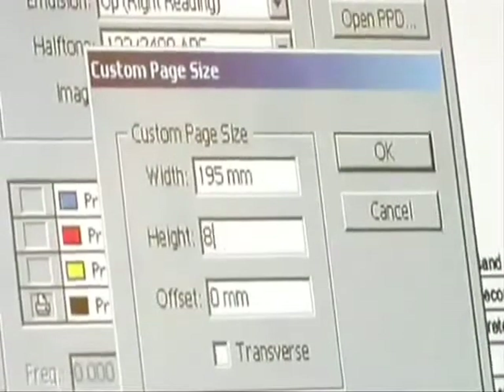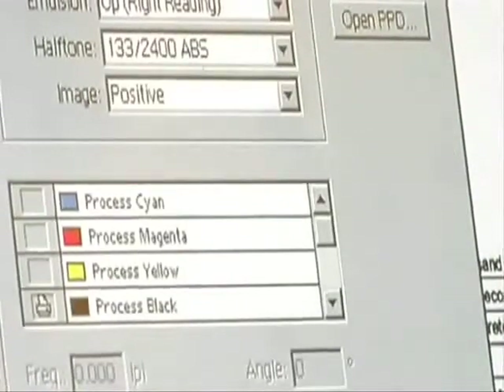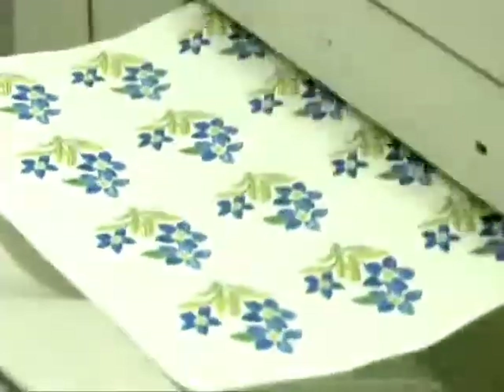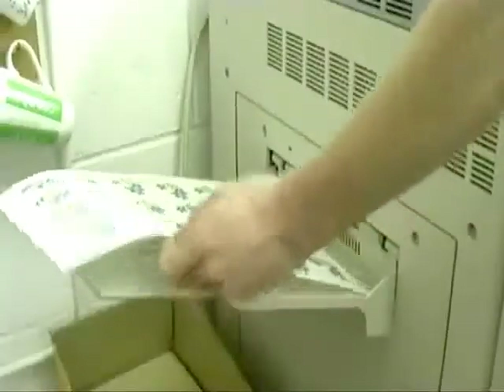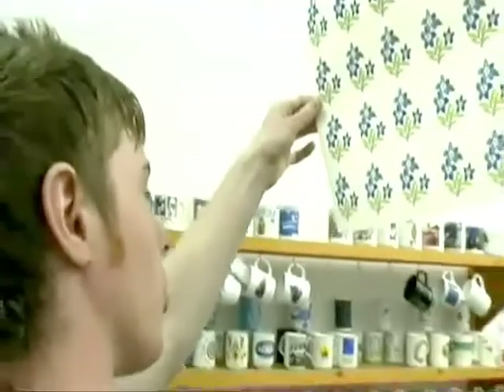Unlike other process methods such as screen printing where we use line colors, in digital process the image in its full color form is recreated as a specific file. The image can then be output into a digital tone print on similar paper as used in transfer printing.